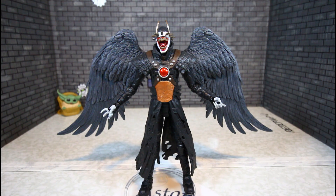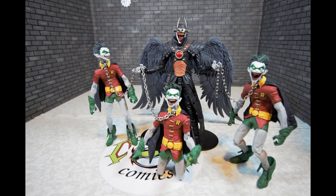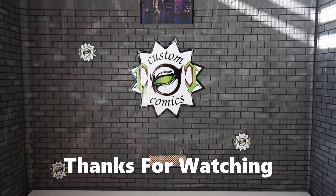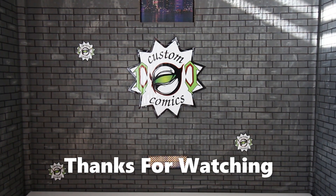If you have any questions or requests, make sure you hit me up in the comments or on Instagram and I'll be sure to get back with you. Alright everyone, this is Custom Comments signing out. Take care, God bless, peace.